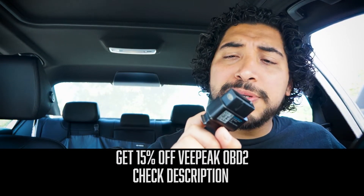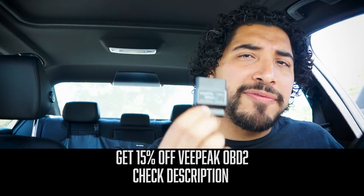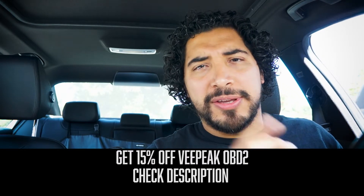So what we're going to do is plug in our VeetGate OBD2 Bluetooth adapter. If you want to get 15% off, click the link in the description and you can get yours for a great discount. So let's go ahead and plug that in.